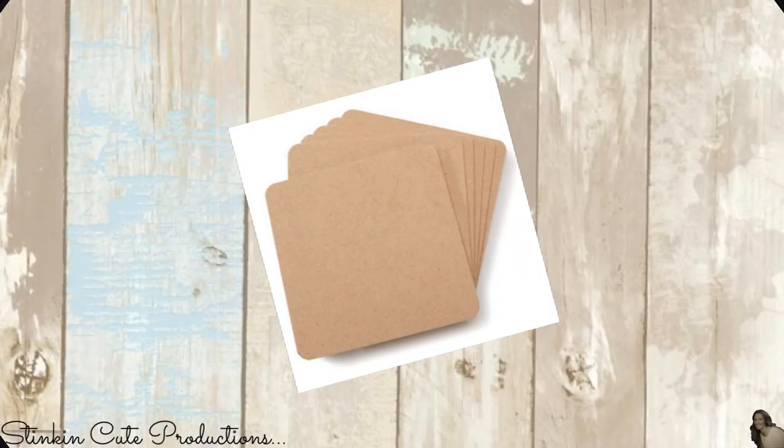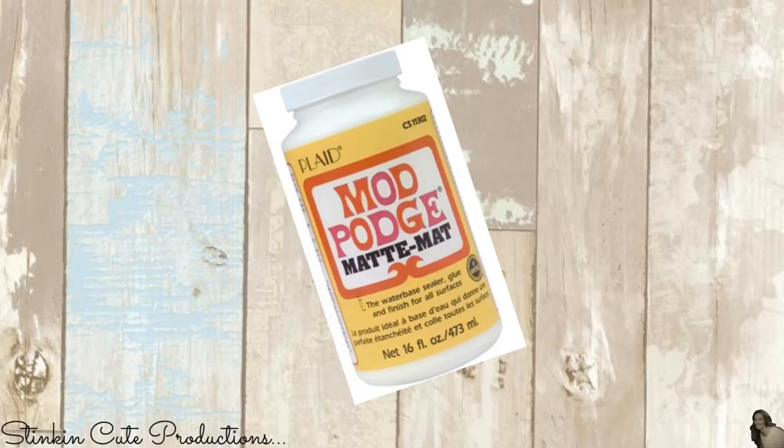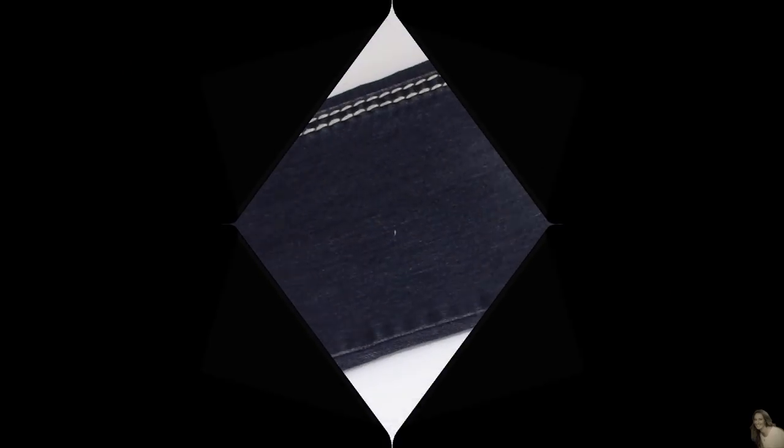For this denim DIY I picked up a six-pack of coasters from Joann's for a dollar. I'll also be using Tim Holtz distress ink in walnut stain, matte Mod Podge, twine, and these pearls by Jot that I picked up from the Dollar Tree, along with the leftover denim from Allie's jeans.